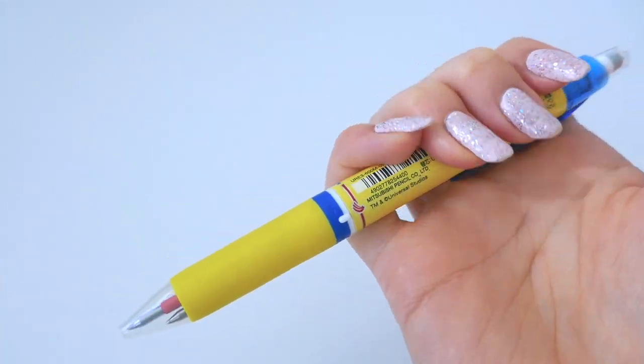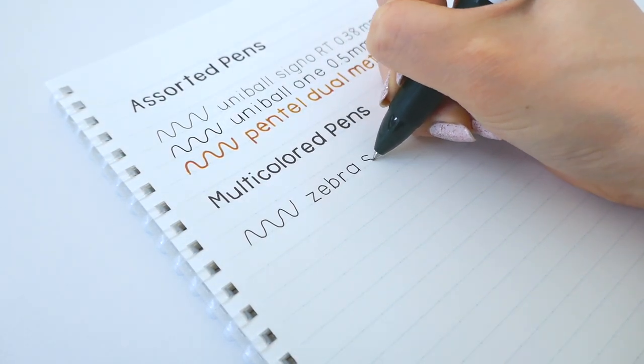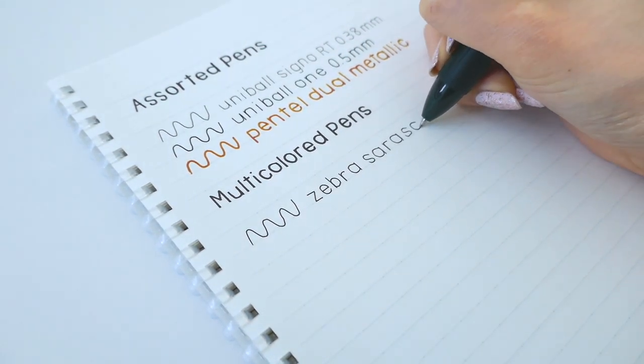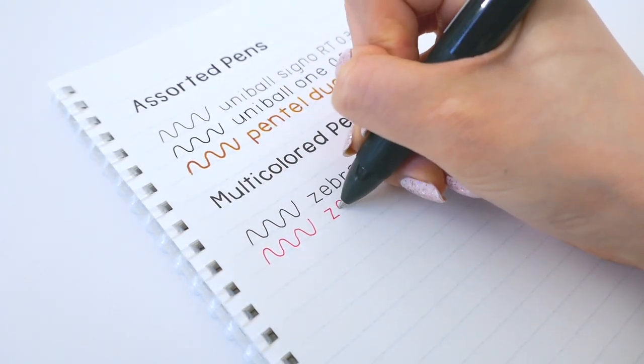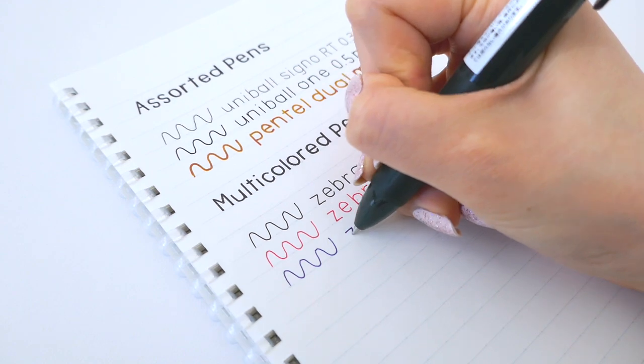So next I'll be getting into swatches. The Zebra Sarasa three-body pen is literally my new favorite item I've ever bought, mainly because it's my favorite pen but three of them all in one — so I can just carry one pen around, equivalent to three of them.